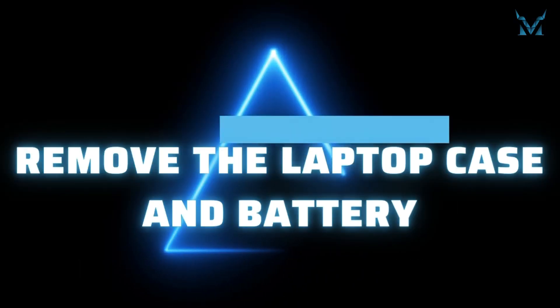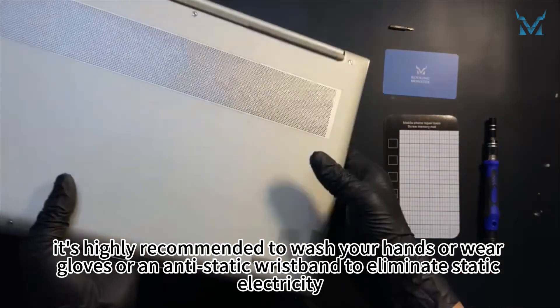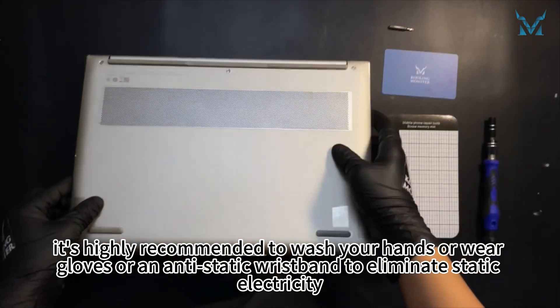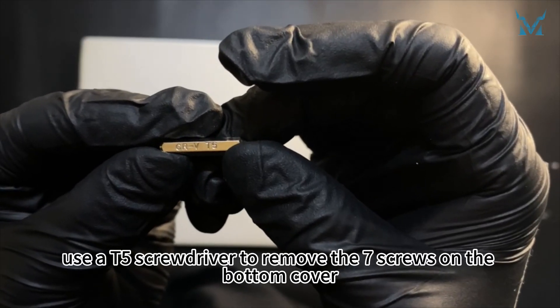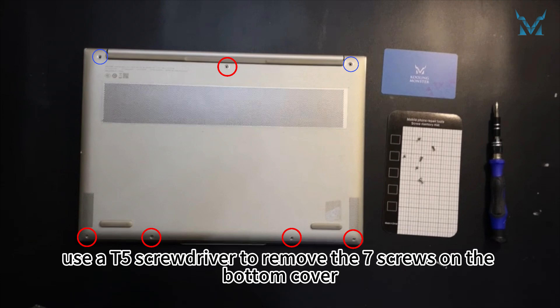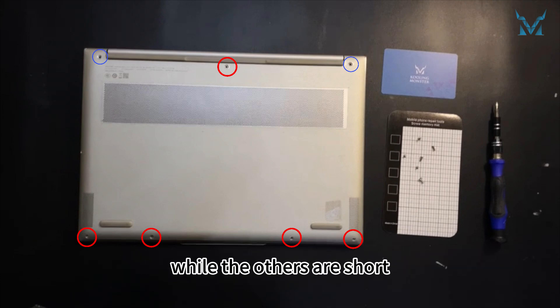Step 2: Remove the laptop case and battery. Before you start disassembling the computer, it's highly recommended to wash your hands or wear gloves or an antistatic wristband to eliminate static electricity. With the laptop facing down, use a T5 screwdriver to remove the seven screws on the bottom cover. Note that the top left and top right screws are long, while the others are short.